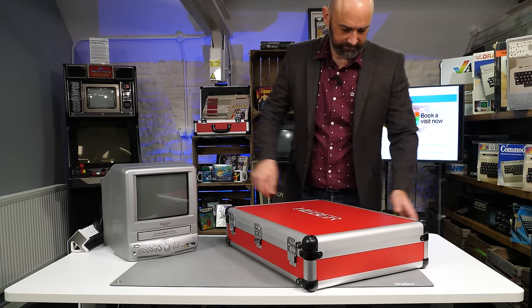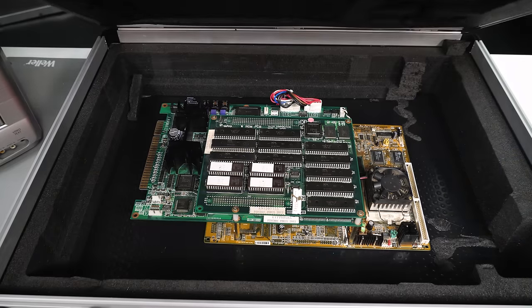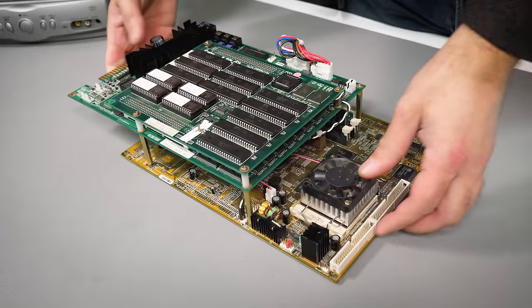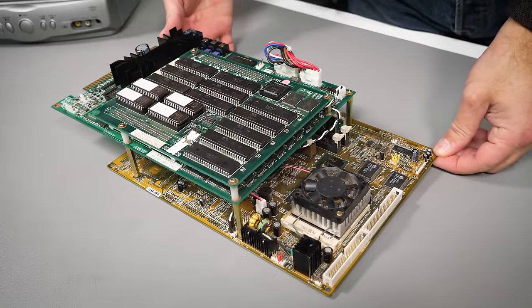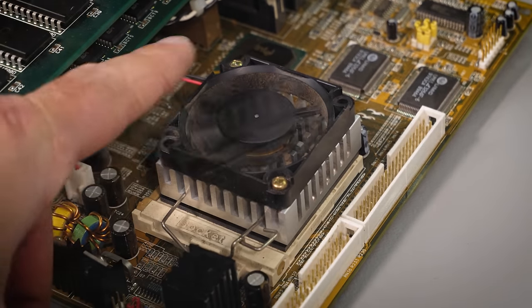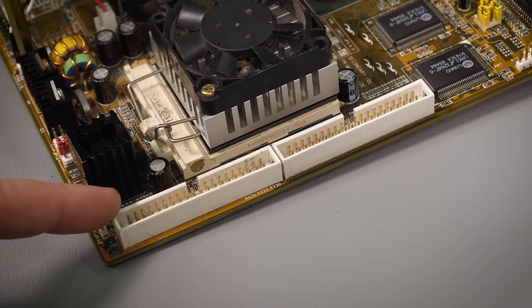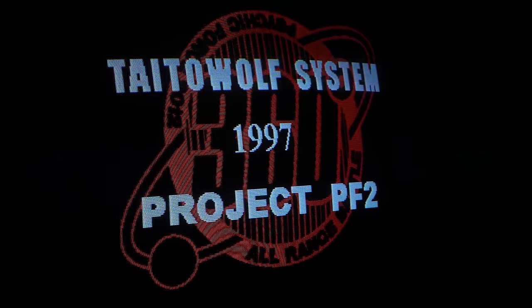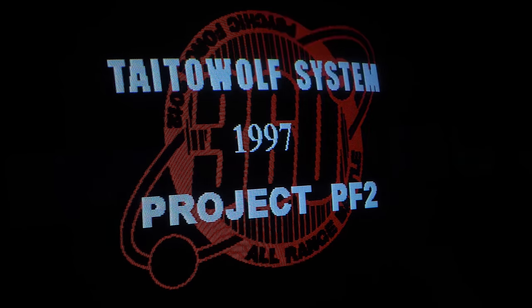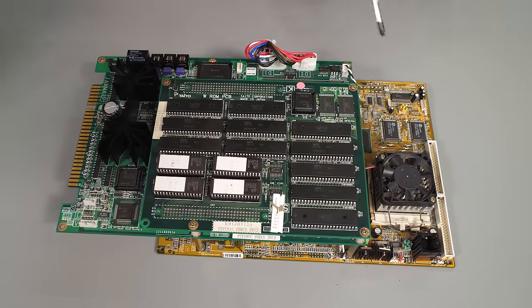This is the Taito Wolf system from 1997. At first glance it's oddly familiar — there's a Socket 7 CPU, and next to that we can see IDE ports, just as we'd have found on home PCs of the day. Taito Wolf was designed to be low cost, adaptable and reusable in the late 90s arcades. And yet despite all of those goals only one game was ever released for it, and we will take a look at that game a little bit later. But first I want to take a look at the hardware and figure out why it is both alien and so very familiar to an old PC gamer such as myself.